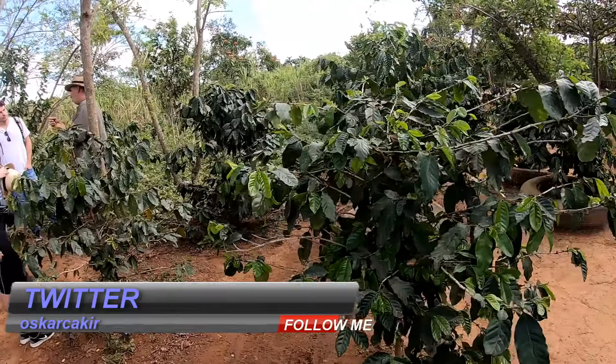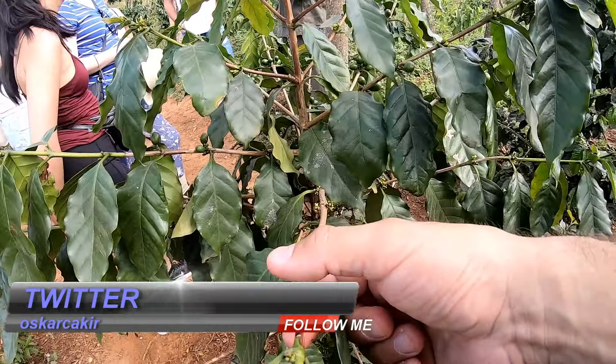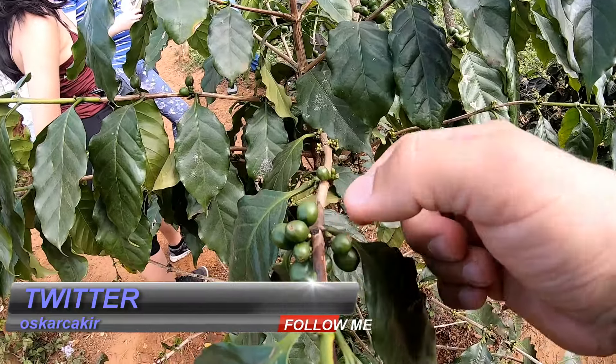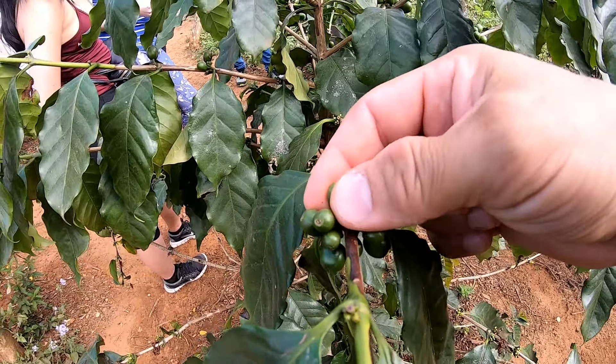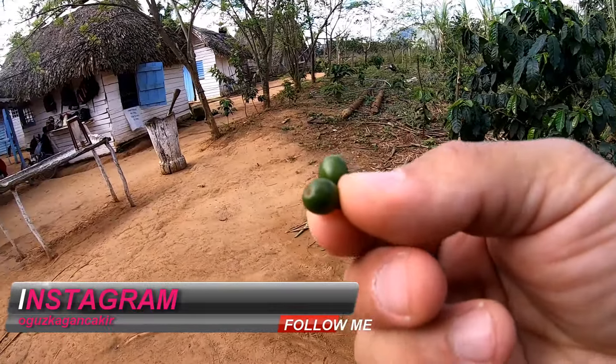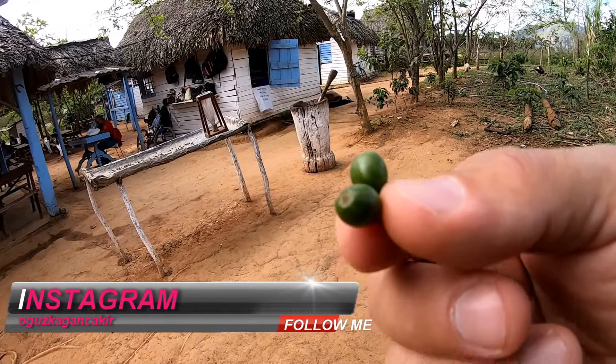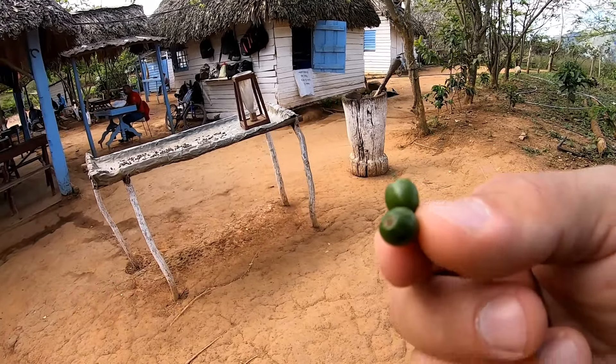Das ist eine Kaffeepflanze, so wie ihr das seht. Und das sind die Kaffeebohnen. Das sind Kaffeebohnen — es ist grün. Sobald es dann unter der Sonne reift, wird es gelb. Und wenn es dann eine rötliche Farbe hat, wird es geerntet.